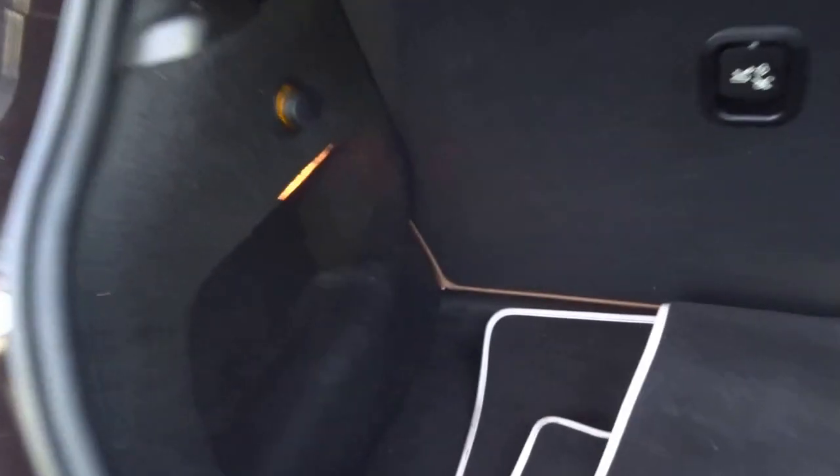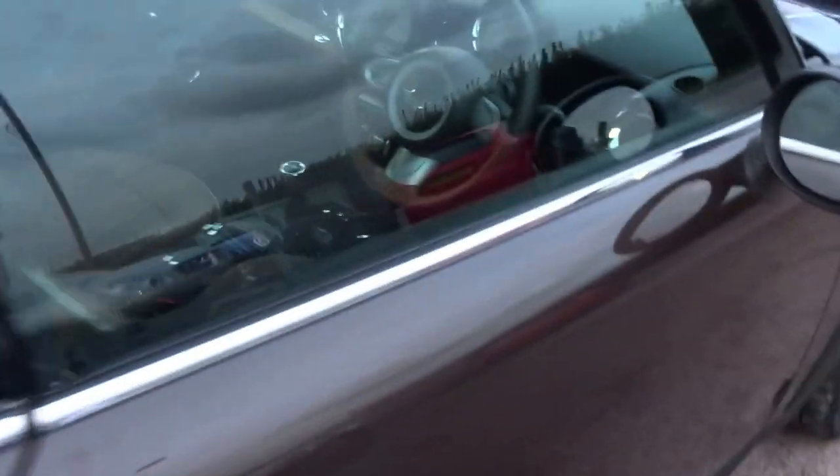Both rear seats do fold flat. You also have a cigarette lighter from the back, just in case you've got a puncture, and you have the puncture repair kit as well.